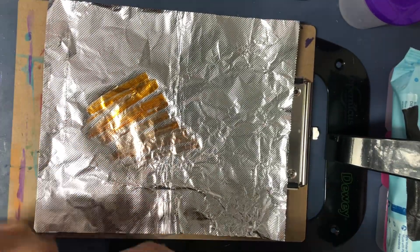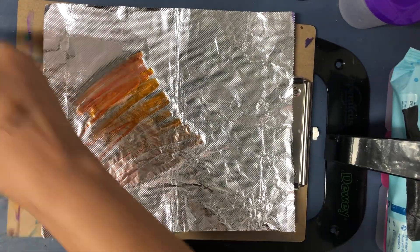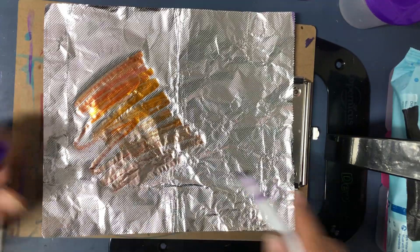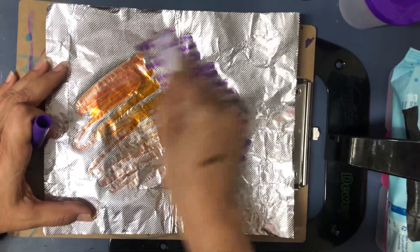I'm going to pick a bunch of different colors and I'm just going to make scribbles all over it. So now you get to scribble. It's fun. Scribble, scribble, scribble, scribble.